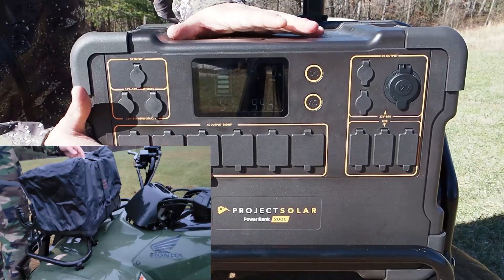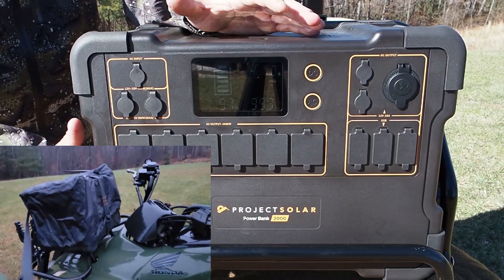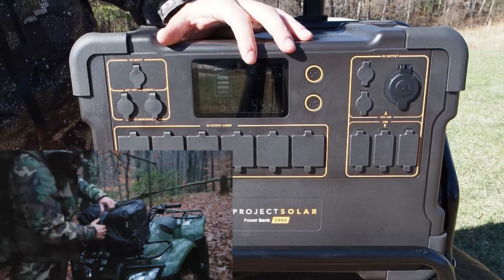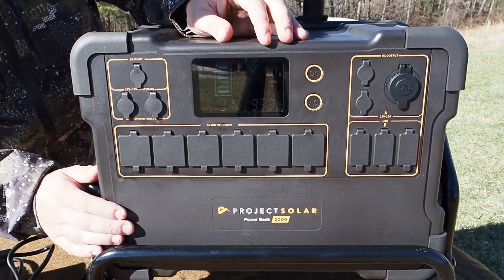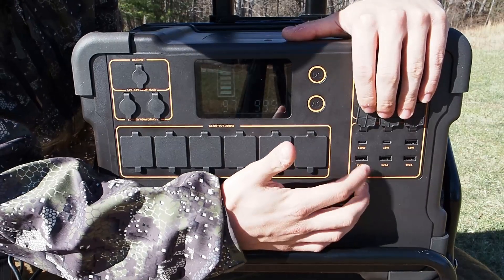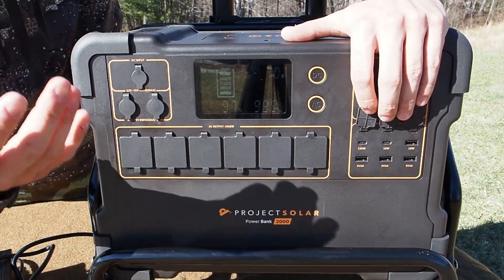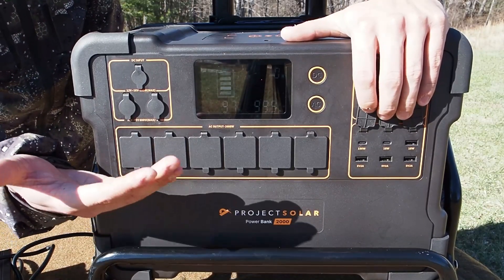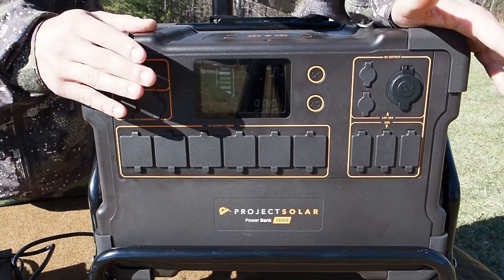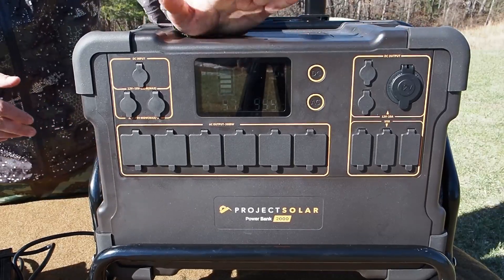Along this row you have six AC outputs, so you can have up to six devices plugged in as long as you stay within the output wattage limit. In the left-hand corner you have a DC 12V auxiliary output, and then two DC 12V 5525 outputs. I should mention — I've transported this during light rain showers and once to my wall tent in heavy rain with the rain cover. All of these port covers seal nice and snug, so you don't have to worry about water getting in as long as you keep them closed.